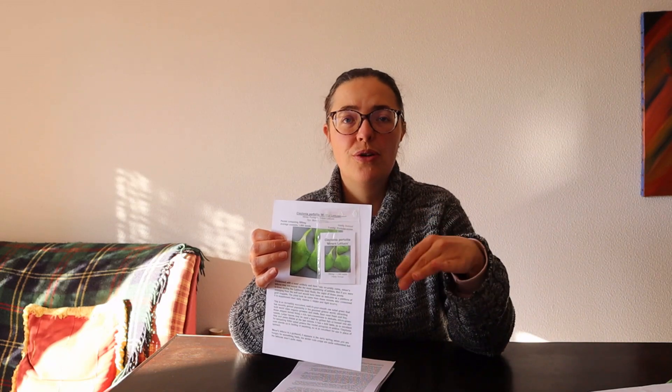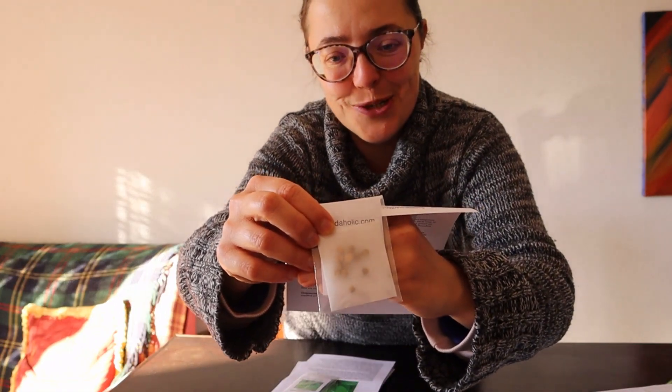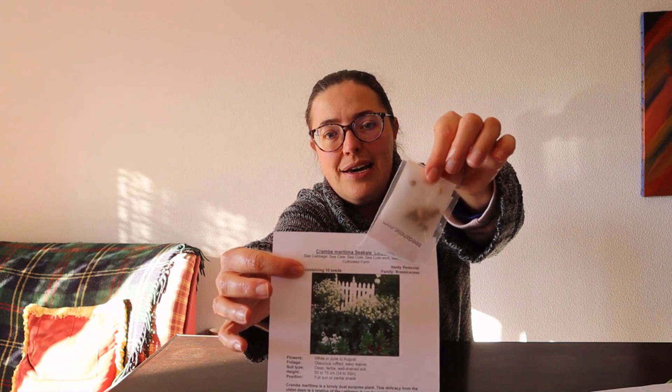I'm quite excited about claytonia too — this is for a plan for our future property, hopefully this year. Oh goodness, the seeds are huge! This is so exciting. This is a perennial kale called sea kale 'Lily White' — it's wonderful.